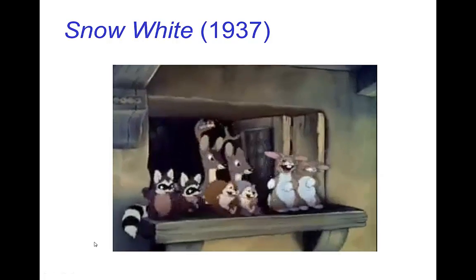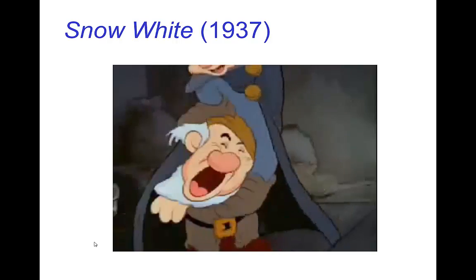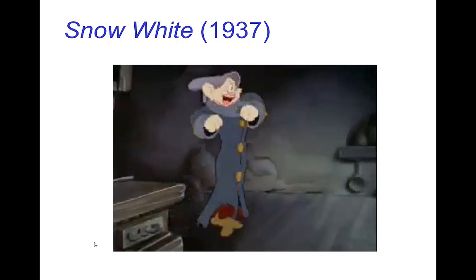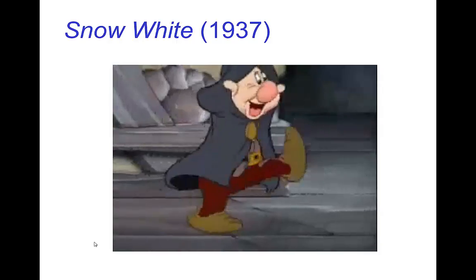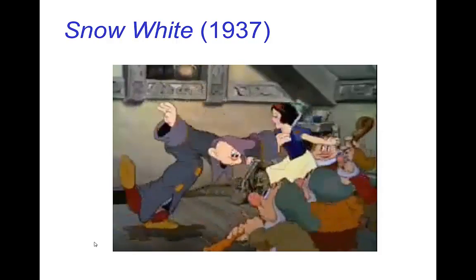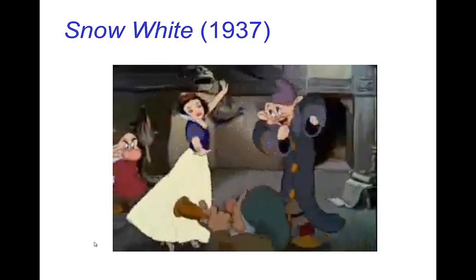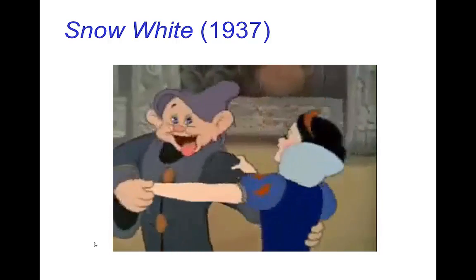Let's look at a short clip from Disney's Snow White. Notice this is a very different style — still a lot of exaggeration and comedy in the motions, but much more believable and realistic in the movements. Especially for Snow White herself, she's presented as a very realistic human character.